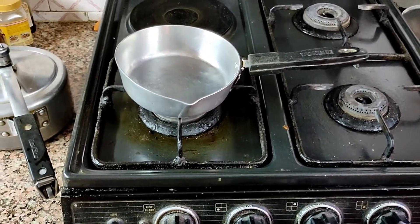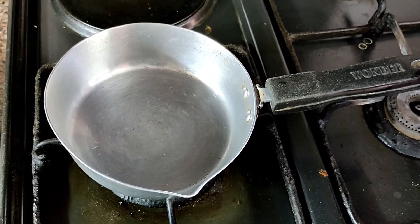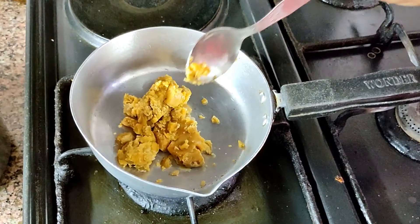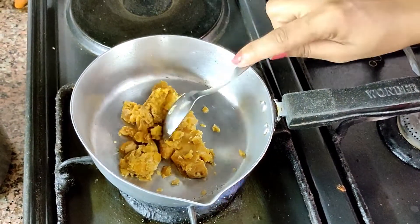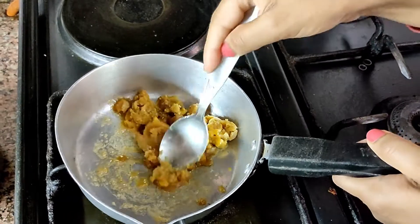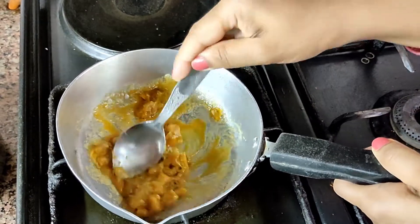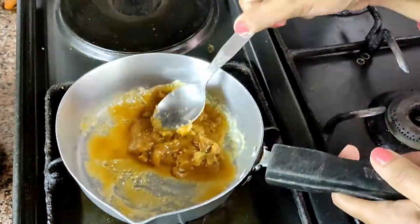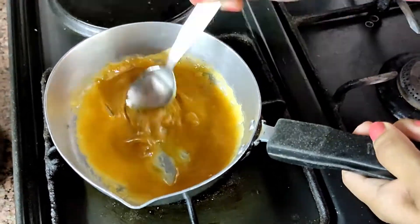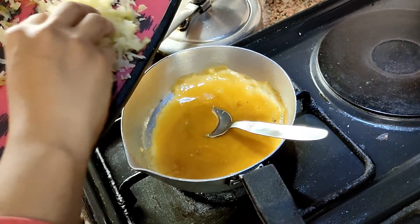After this, take a fry pan and on medium flame add jaggery. Mix the jaggery so that there are no lumps left. You can see that the jaggery is being converted into a thin paste. Now add amla to the gur.